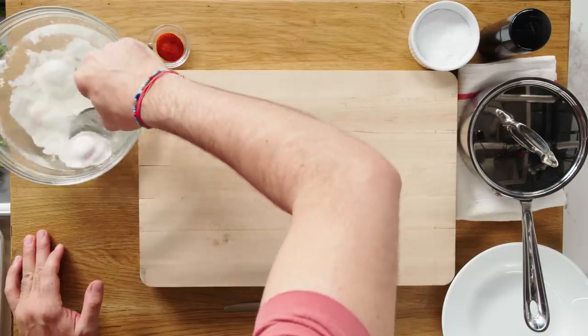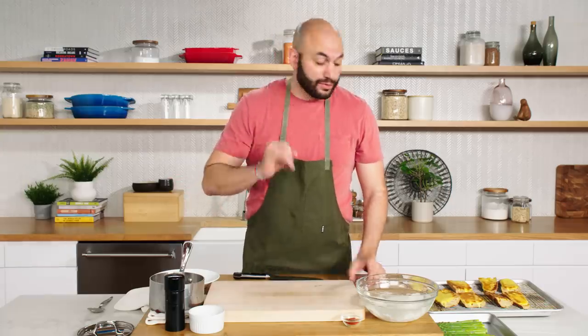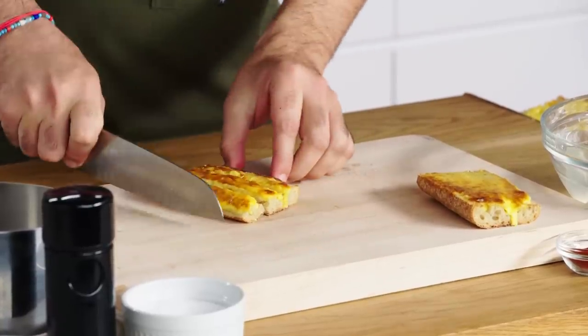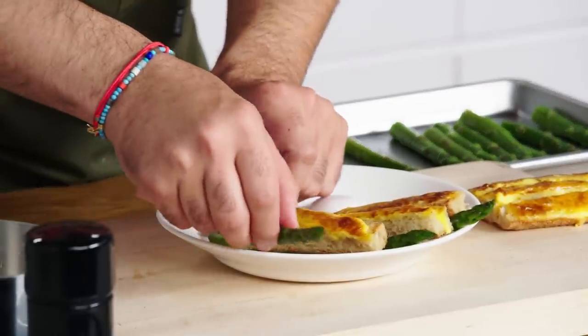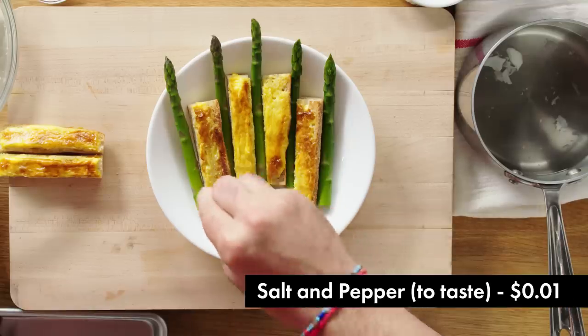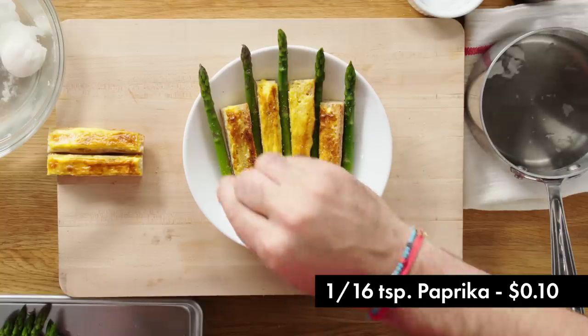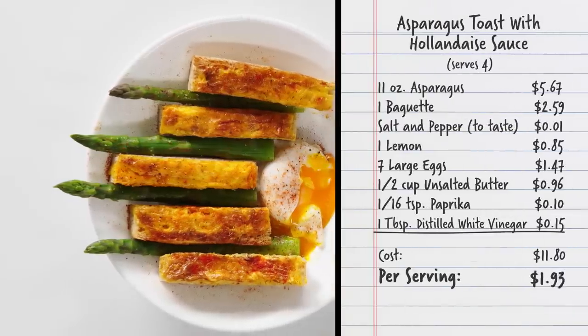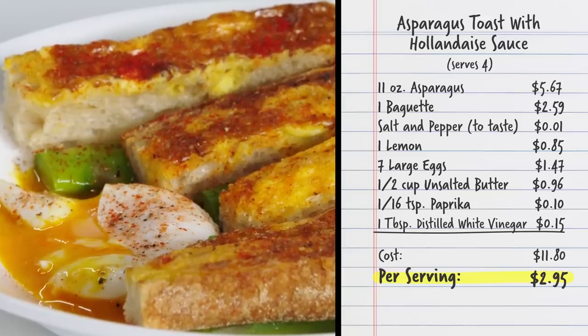Time to plate this thing up. Our eggs are still cold — I have a pot of hot water here. I'm going to choose one of our eggs. It's cooked already, we just need to warm it through. While the egg warms up, I'm going to cut our hollandaise toast. When plating, you want it to look good, but it also needs to be functional. We're going to season with salt, pepper, and paprika. Four portions of hollandaise toast and asparagus with a poached egg coming out to $11.80 — that is $2.95 per serving.